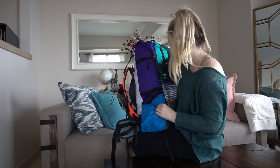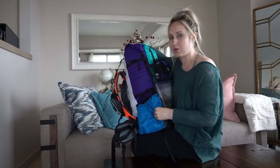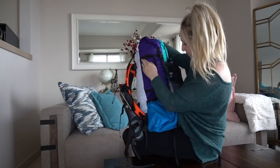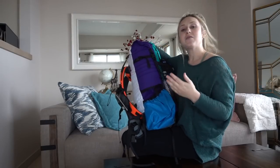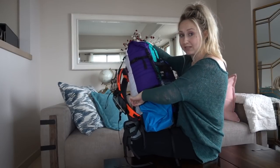These side pockets are really big, stretchy, and super heavy-duty and durable, so I can keep pulling things in and out without worrying about tearing the side. The pack also has multiple straps in case you want to strap something to the side. If I have my trekking poles and don't feel like using them, I usually stick them in my side here.